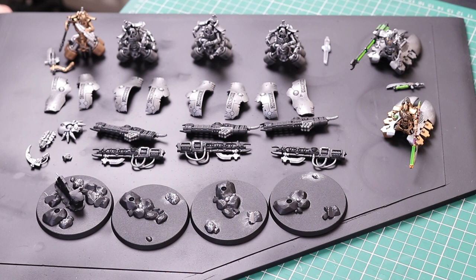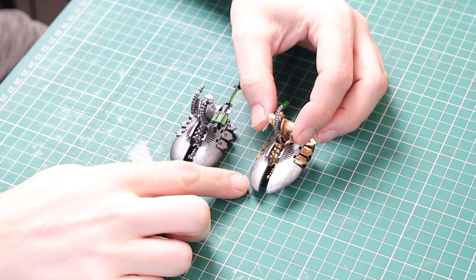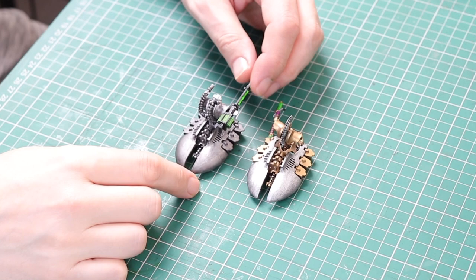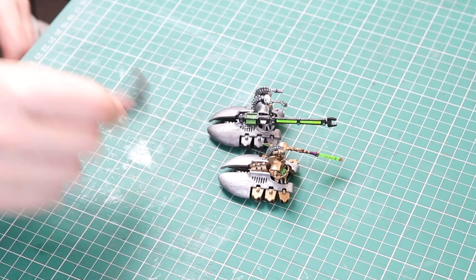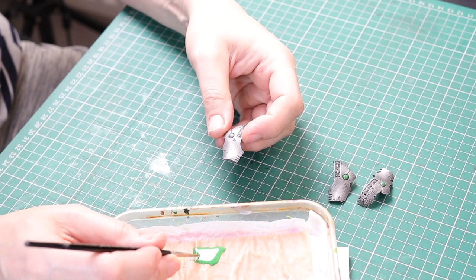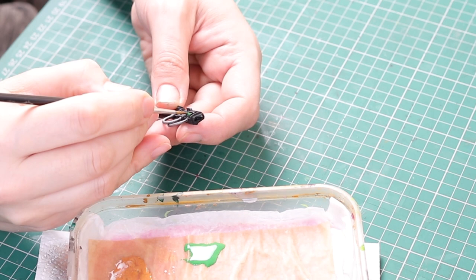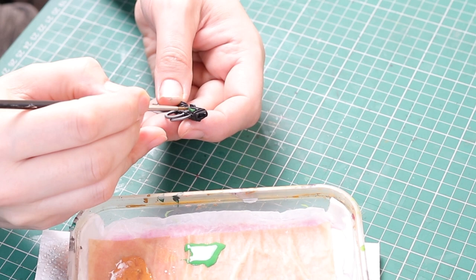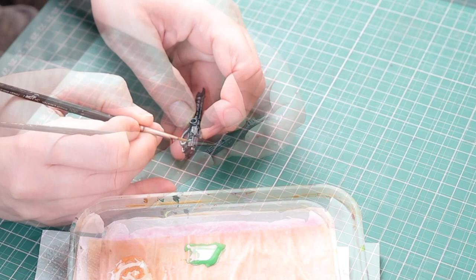We are now ready to paint the next color and that's going to be Warpstone Glow Green. At this stage I realized the body of my Destroyer Lord was a different color to the Heavy Destroyers — I'd used Mithril Silver on that one to make him stand out. So I went back and painted those two pieces with Mithril Silver. Onto the green — I've got it in my wet palette, it is watered down. I'm going to paint all of the orbs over about three coats. I'm also going to paint the energy sections at the back of the weapons, but not the main green rod within the gun because I do something else with that.